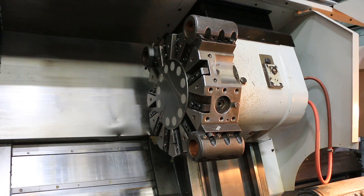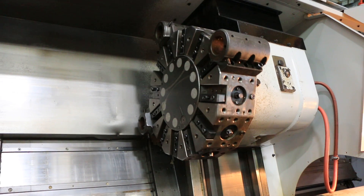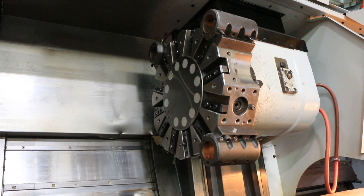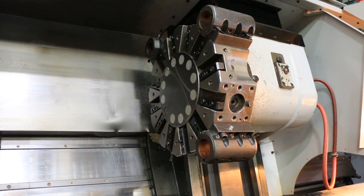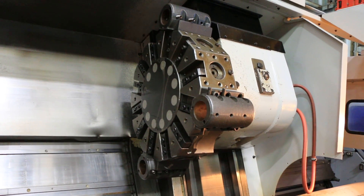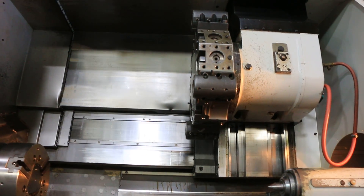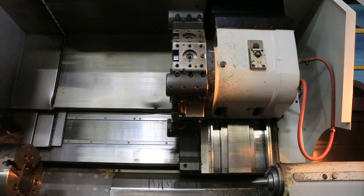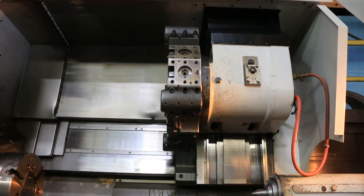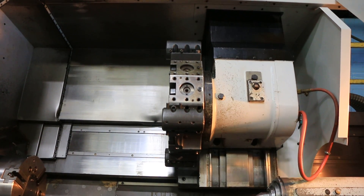Start indexing the turret, jog your axes. That's Z. X — both nice and quiet, smooth.